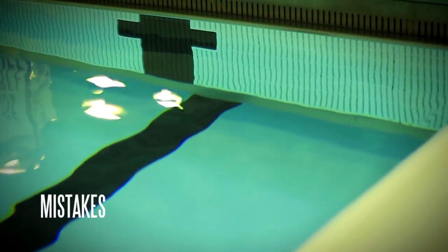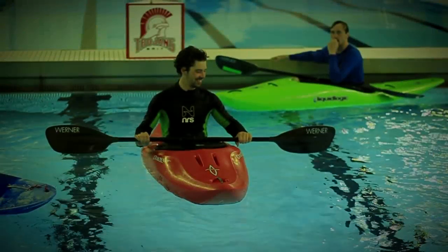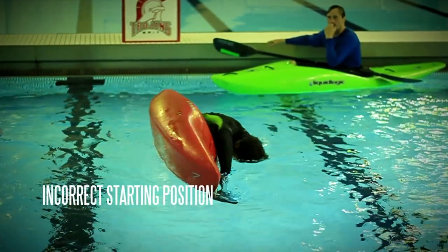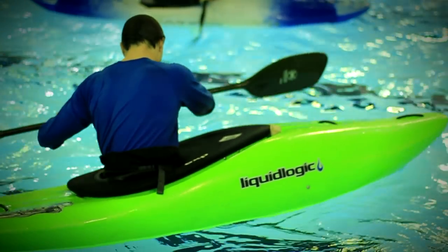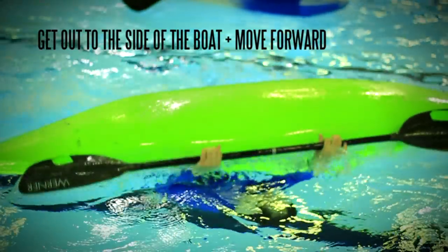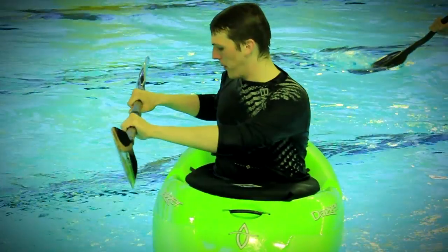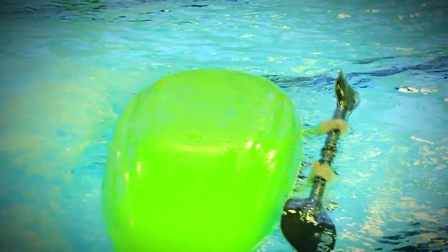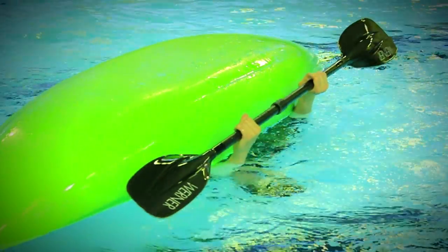Some of the common problems paddlers have when trying to execute the different stages of the roll. For the start: only leaning forwards and not wrapping your body around the boat. With the wider modern kayaks you need to get out to the side of the boat as well as forwards. For the pause: people often rush this and don't take the time to get set up correctly. We ask people to loosen their grip on the paddle at this stage as it assists in not pulling water in the following stages.